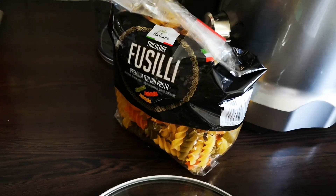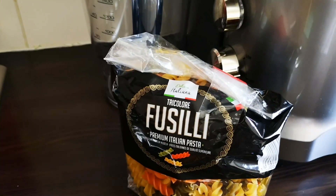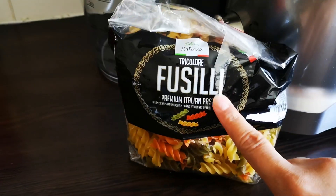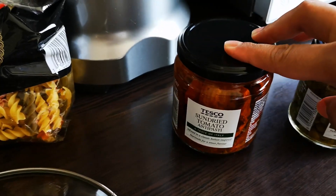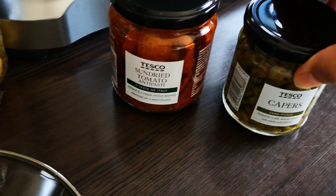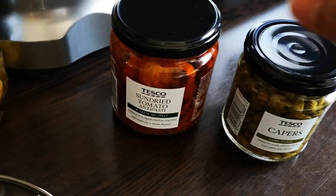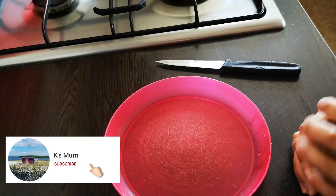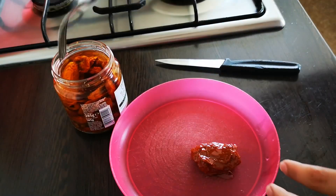Hi everyone! Today I am making a quick and easy pasta salad that even kids will love. For this salad I'll be using tricolor fusilli pasta, some sun-dried tomatoes, some capers, and we also have some roast chicken from yesterday. I'm also going to use some cream cheese, mayonnaise, and even some raisins. So let's get started — first I'm just going to slice up some of these sun-dried tomatoes.